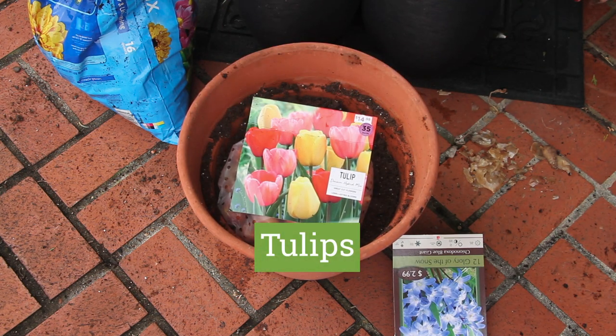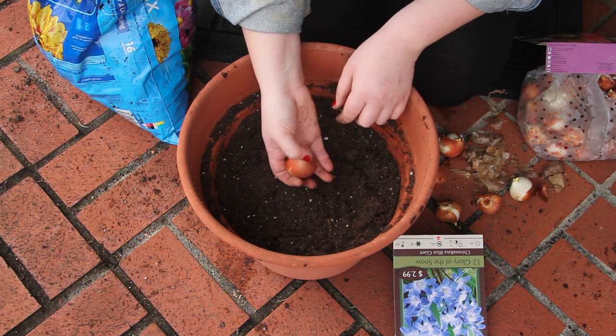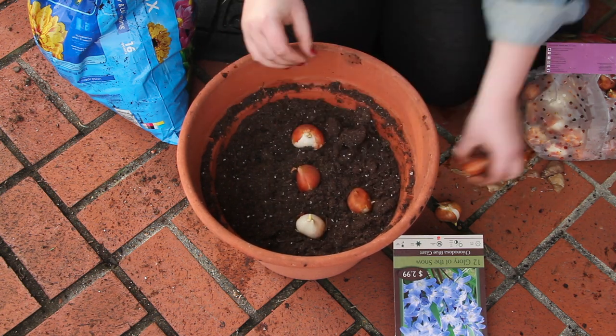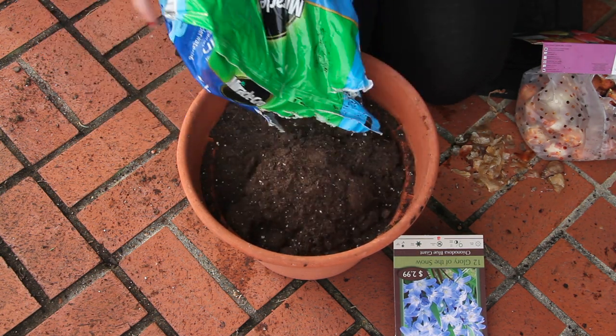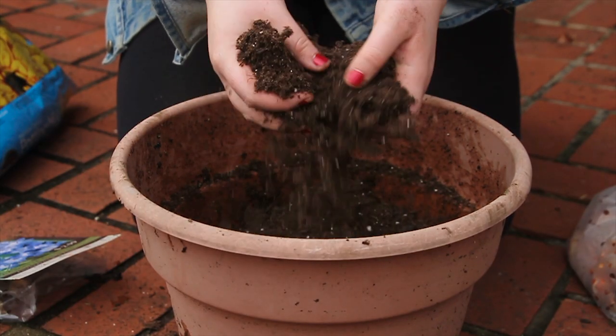Next are tulips. Again, make sure the pointy end is up. You can place bulbs closer together for a fuller display, but make sure to leave at least half an inch of space between them. Add more potting soil, break up any clots, and that's your second layer.